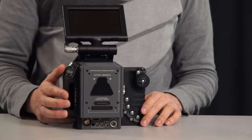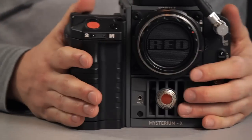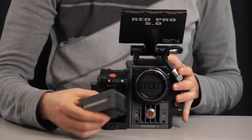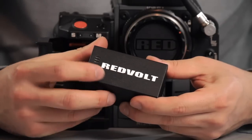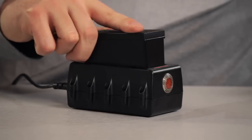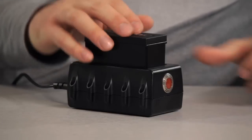To power the camera you can use the DC input at the back or use the side handle, which has a battery compartment for Red Volt batteries. Each battery runs the camera for about 30 minutes, and there's a charge level indicator on the battery. It took one hour 45 minutes to fully charge our batteries, so you'll need four to five batteries and two chargers to continuously run the camera.